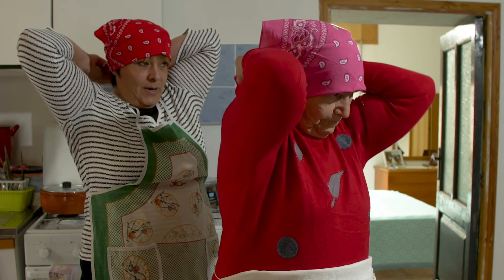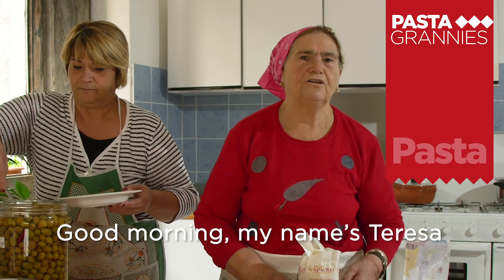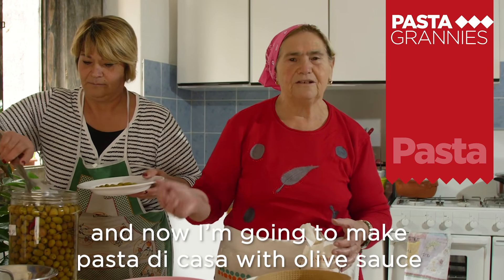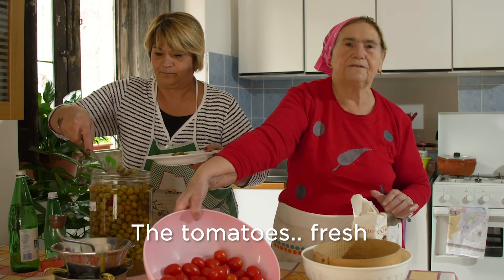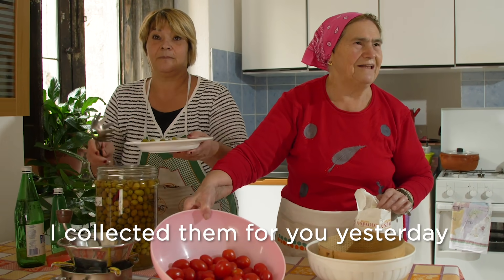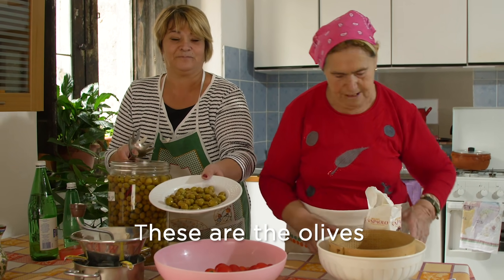Neighbor Pasqualina is helping with the green olive dressing. Teresa introduces herself: 'Buongiorno, sono Teresa. Adesso vi preparo la pasta di casa con il succo degli olivi.' She mentions fresh tomatoes, ricotta, and points out the olives: 'Questi sono gli olivi.'